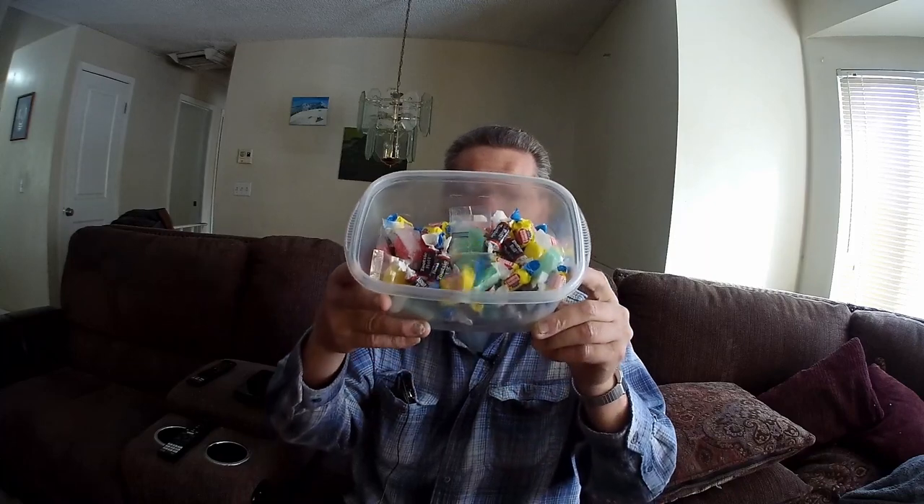Hello, my friends, and welcome back to Dentures vs. Food, where I try to teach you how to eat with your dentures. Now, I said I was going to do a video about sticky food, and I have a bowl full of candy here.